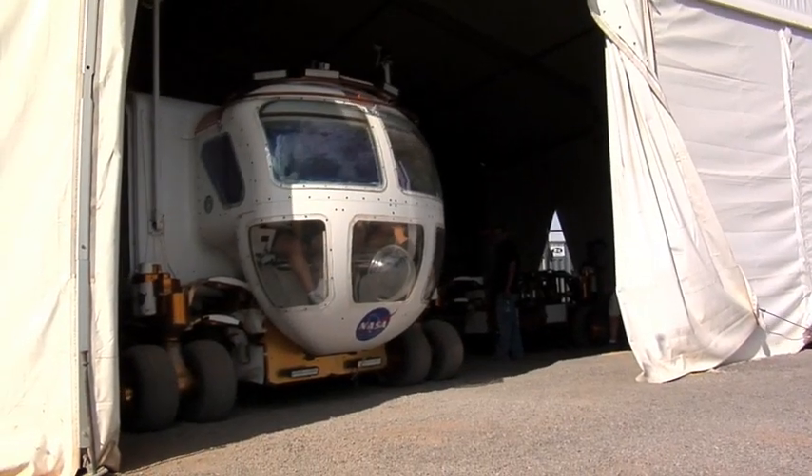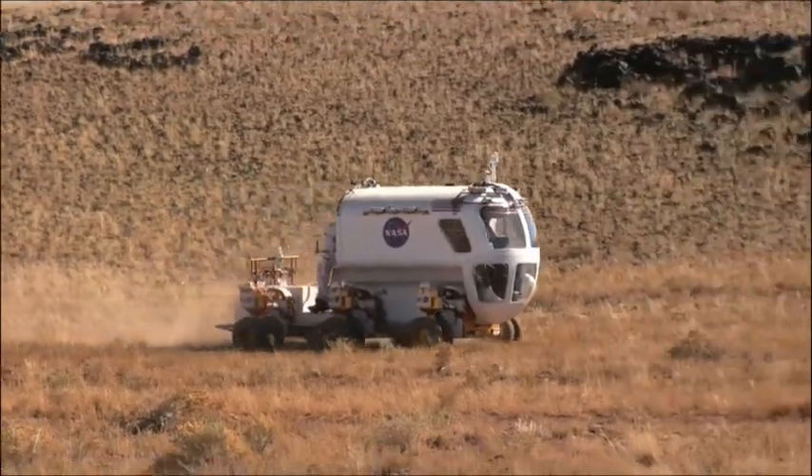Since NASA plans to employ two LERs for each mission, it makes exploration even safer for astronauts. If one of the rovers fails, all four crew can get in the other one and come home. So we have built-in redundancy on the way out.